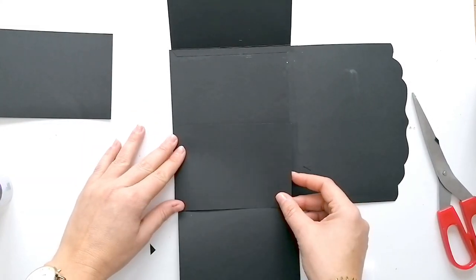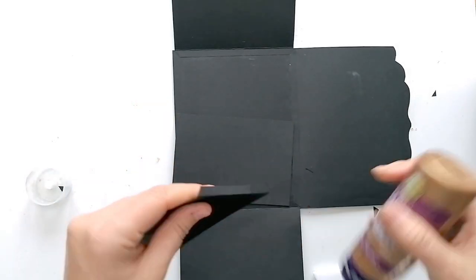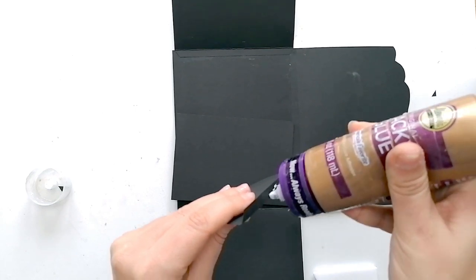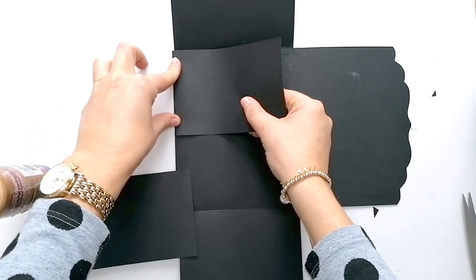Y aquí voy a poner estos dos portarretratos. Cada uno mide 13,5 x 9,5 para poder poner una foto de 9 x 13.